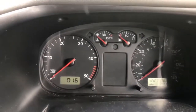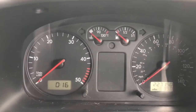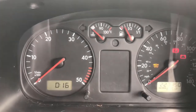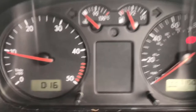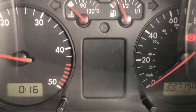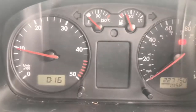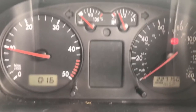We'll start the van up — at the moment there's nothing showing. We'll wait for the glow plug light to go out. What we need to do now is let it get up to temperature and let the pressure build up. Once the pressure's built up, we'll give it a run, a quick blast down the motorway, and see if the light comes on.